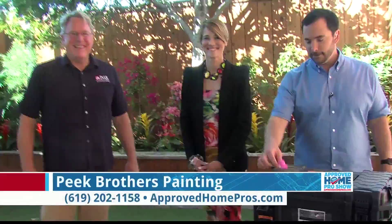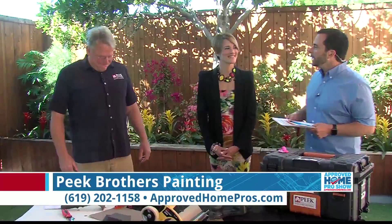All right, Jordan, thank you so much. We've got John Peek — sorry about that — thinking about Peeps for Easter with Peep Brothers Painting. He's also our host of the Paint Like a Pro video series on ApprovedHomePros.com. You can find information on the exterior of your home on show extras, but also on tips and advice — that's where you'll find Paint Like a Pro.